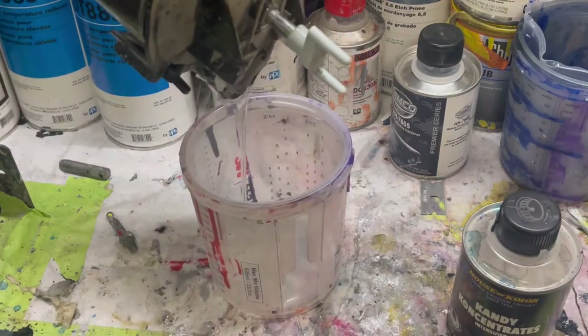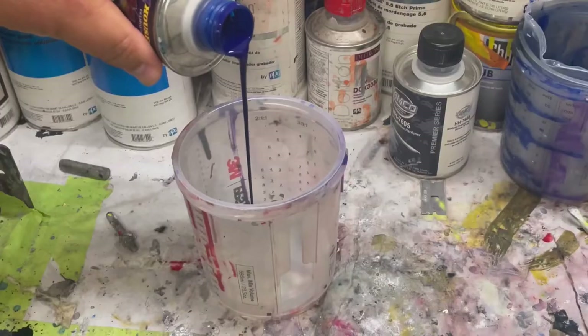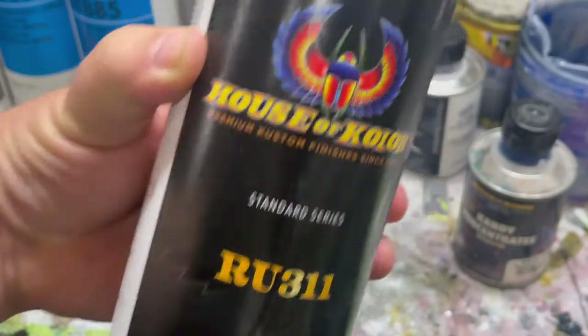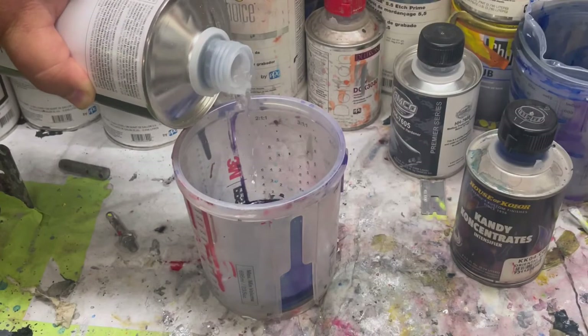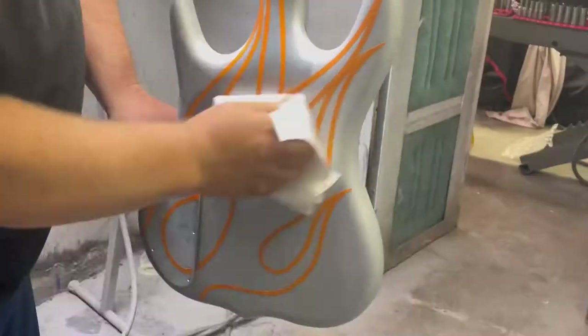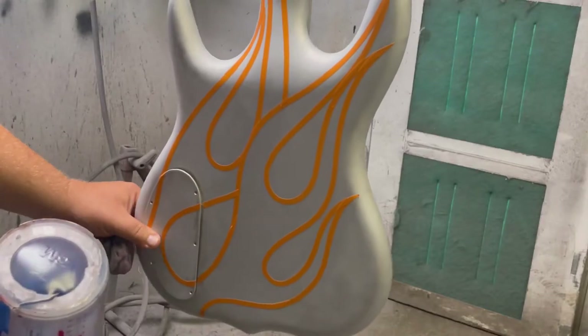When it comes to candy coats, that heavy flake I sprayed for the whole body — that's my base for everything else I'm doing. Now what I'm doing is basically tinting one area of that silver blue, and another area a darker blue, still having the flake show through the whole thing. It's just going to be a light coating on top so you can see through it.